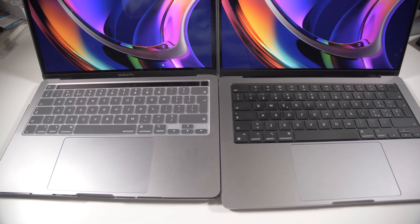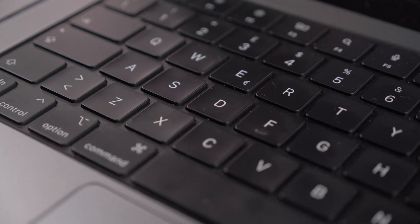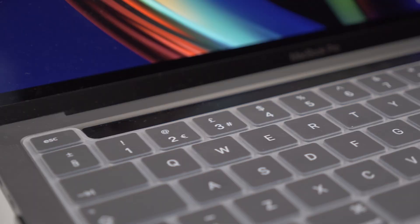The keyboard and trackpad are pretty much the same, though I noticed a little bit of difference in the trackpad — it felt a little bit better on this new 14-inch version. It's pretty much the same size so you won't notice any difference, but the force feedback and the fake click feel a little bit better here in my opinion. The keys on the keyboard feel a little bit more mushy but they feel awesome.